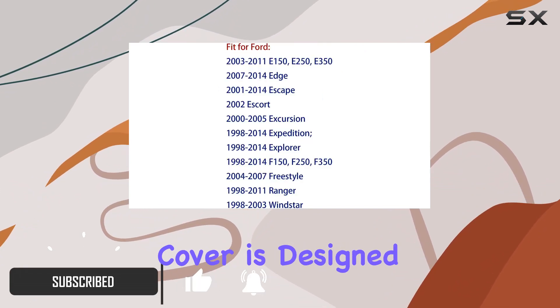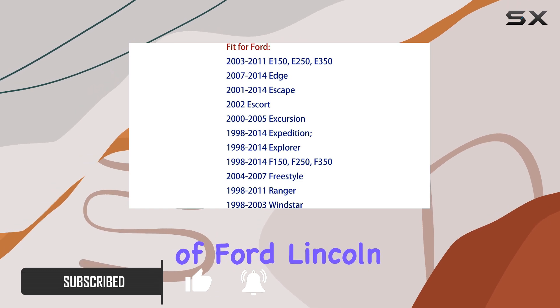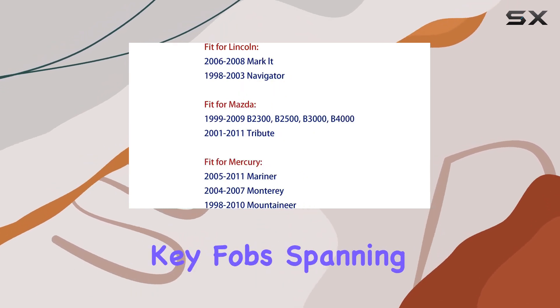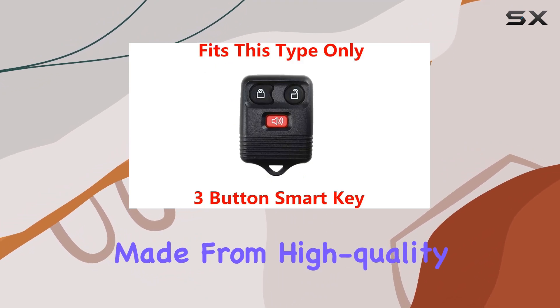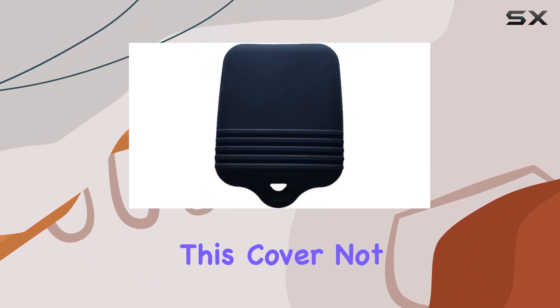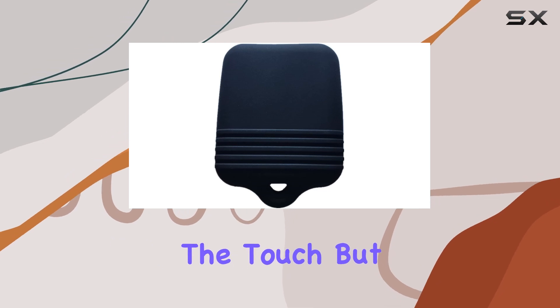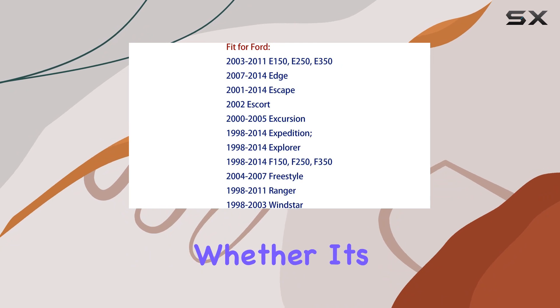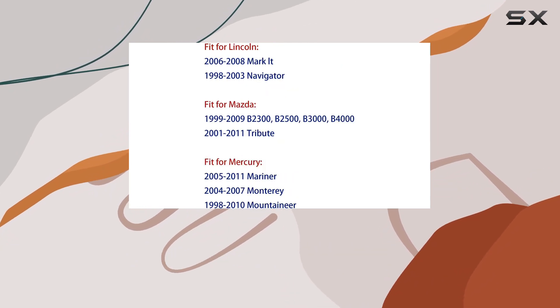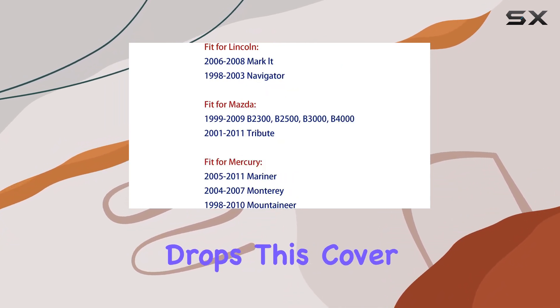This silicone cover is designed to fit a range of Ford, Lincoln, Mazda, and Mercury key fobs, spanning various models and years. Made from high-quality silicone material, this cover feels comfortable and soft to the touch while providing a layer of protection against daily wear and tear. Whether it's preventing slippage or cushioning against accidental drops, this cover has got you covered.